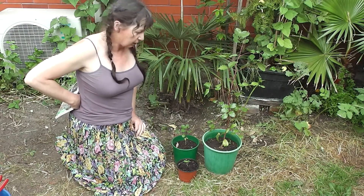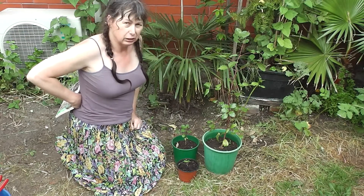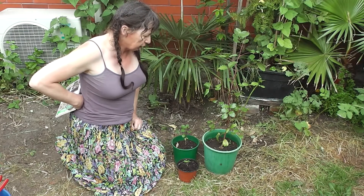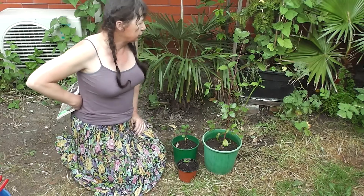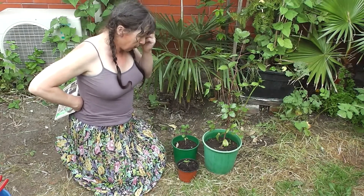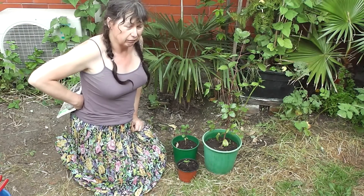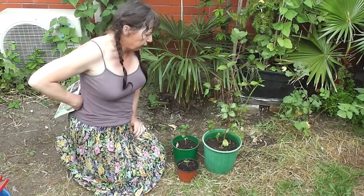We've had a bit of a warm start to summer. Here's something I just repotted about two weeks ago. This is the carob bean tree, Ceratonia siliqua, which is native to the Mediterranean and Middle East areas. These seeds came down from up north. There are no adults that I know of growing anywhere in this area, although I've read there are some up Rangiora way, which is about 30 miles, about 50 kilometres north of here.